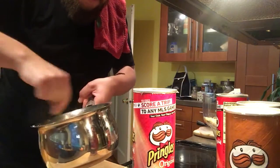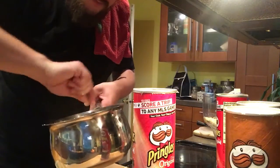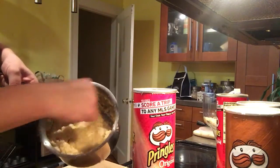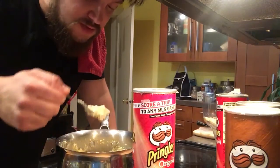I prefer to make homemade mashed potatoes — I actually really hate instant mashed potato flakes. That looks like that. Arguably, these are mashed potatoes. Let's try it out.